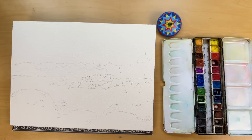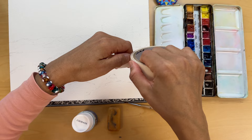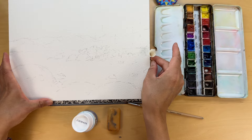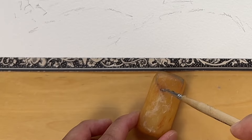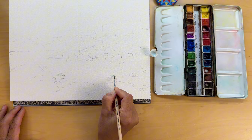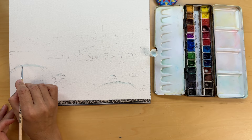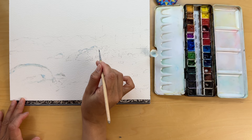Now, let's get to the next step: masking fluid application. Masking gum will help us preserve the whites of the paper for those crisp snowy caps and foreground snow banks. I prefer using Pebeo drawing gum — it's got a slight tint, making it easier to see where I have applied it on the paper, which is really handy for keeping track of our snow areas. I chose to use the old size 2 round brush for the job. Masking fluid can be tough on brushes, so to protect it, I give it a quick coat with a bar of soap before dipping it into the fluid. The soap forms a protective layer, stopping the masking fluid from clinging to the bristles. Gently, we'll apply the fluid where we want our brightest whites. After applying the masking fluid, it's important to let it dry completely — I avoid using a hair dryer at this stage as it can melt the gum.